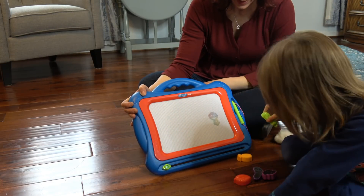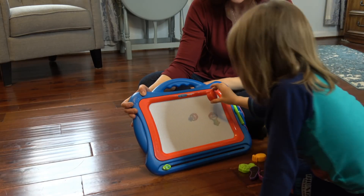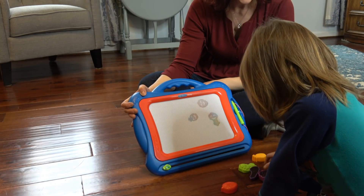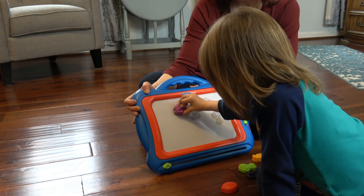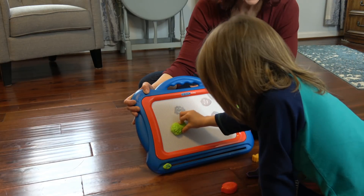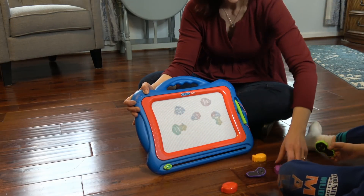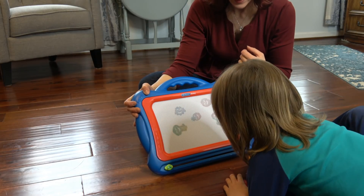Happy broccoli! Happy pineapple! Happy strawberry! Happy blueberries — I think they're grapes. Happily... I don't know, yeah, I think they're grapes.